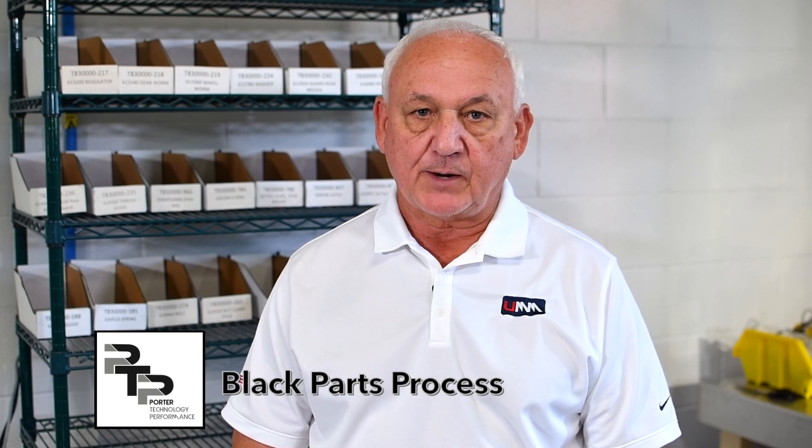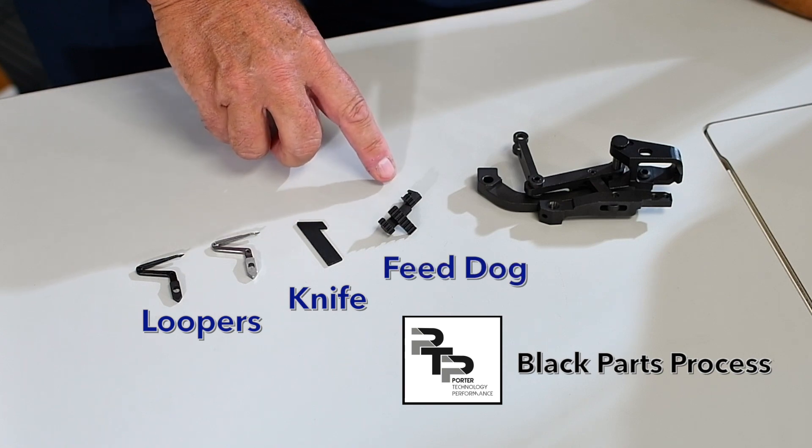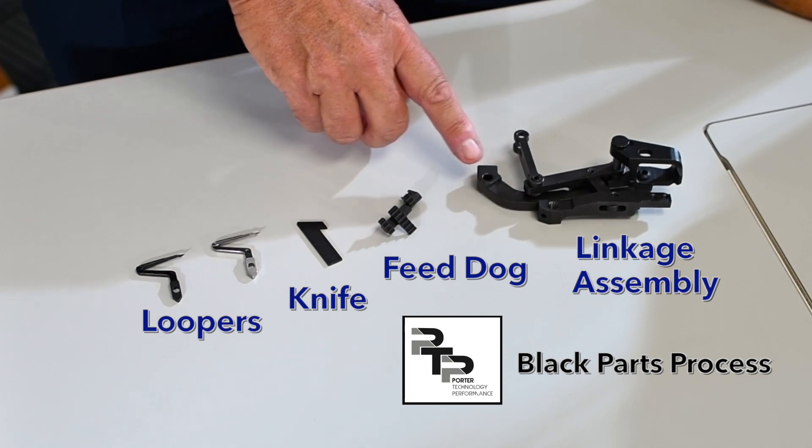At United Mattress Machinery we have developed a new surface treatment called PTP, or our black parts process. This anti-friction heat treat system allows us to strengthen all parts that are in the sewing machine. We have selected 30 individual parts in the flange machine, for example — the loopers, the knife, the feed dog, and most importantly the linkage assembly. We have many other assemblies as well that I'm not showing here in this video.